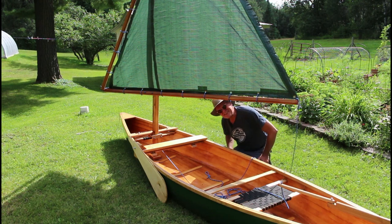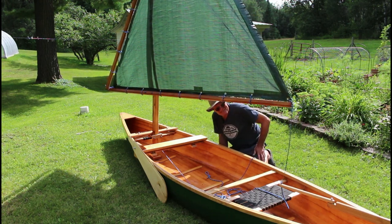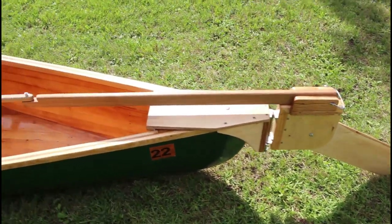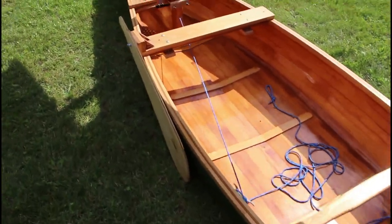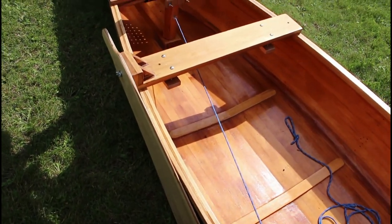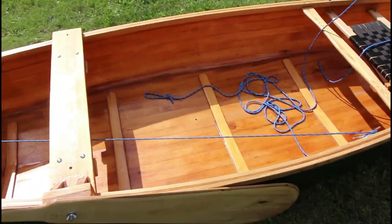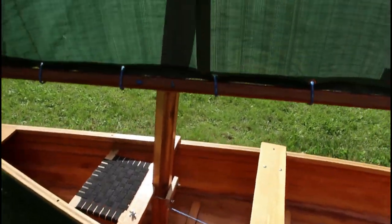Let me take you around and show you everything now that I have it set up ready to sail. Here's my rudder design, and my lee board — which I believe is about three feet if I remember right — and then my sail.